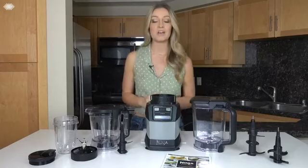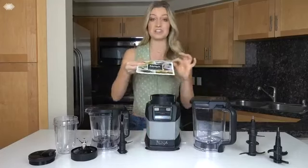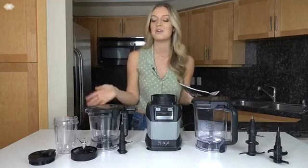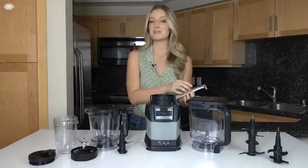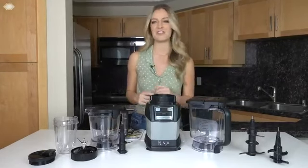With the compact kitchen system, not only do you get all of these great accessories, but you also get this recipe inspiration guide to help you get started. Learn about the different drinks, smoothies, and shakes you can whip up in the pitcher and the single serve cups, and the treats that you can tackle in the precision processor bowl. Remember to check out the tips in the inspiration guide for loading and blending. Looking for more recipe inspiration or have more questions? Visit ninjakitchen.com to find everything you're looking for.